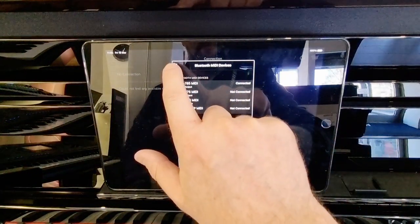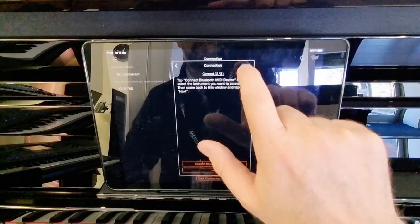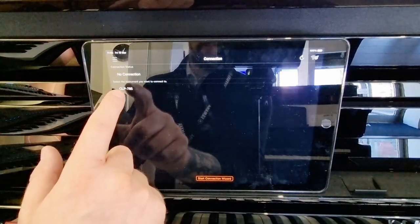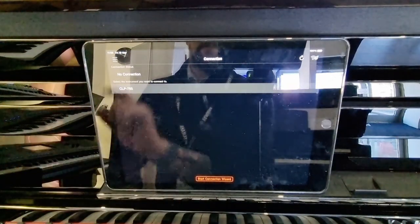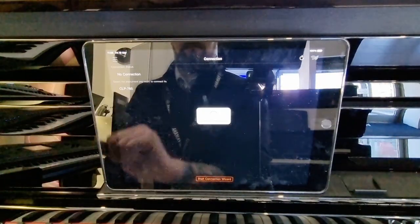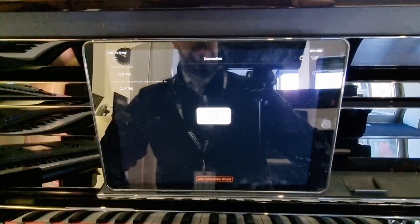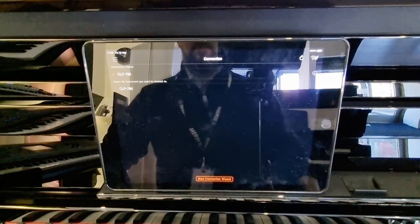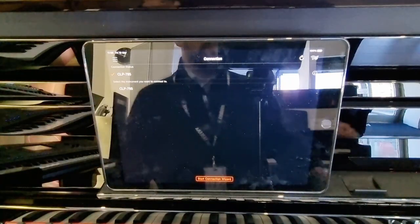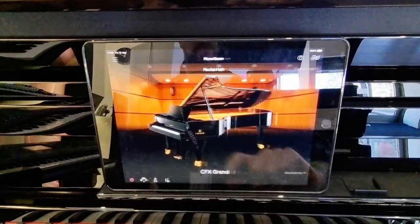We're now connected, as shown at the top. Go back on this option and close this window. You'll see we now have CLP 785 listed here — select the instrument you wish to connect to, click that, and it will connect. Now you'll see the connection status: we are connected to the CLP 785. We can now just go back to Piano Room.